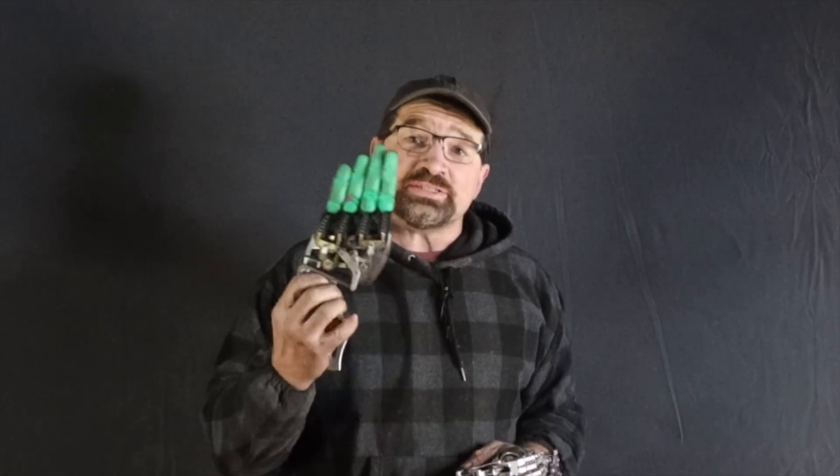Hello, welcome back to my channel. If you've been keeping up with my videos, then you're aware that my current partial hand design centers around using additive manufacturing to build the fingers. Theoretically, this should make replication of the design possible by anybody looking to build a mechanical, body-powered, partial hand device for themselves.